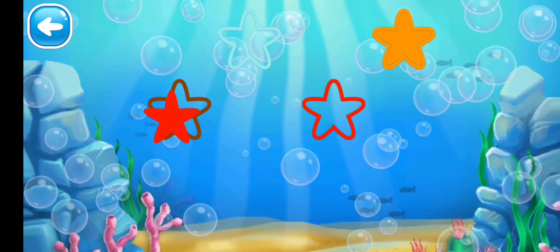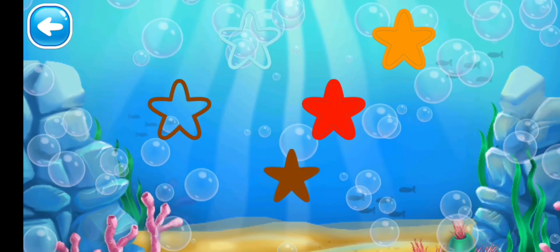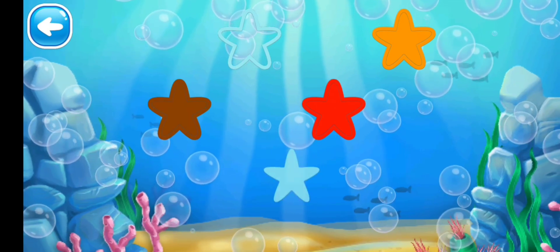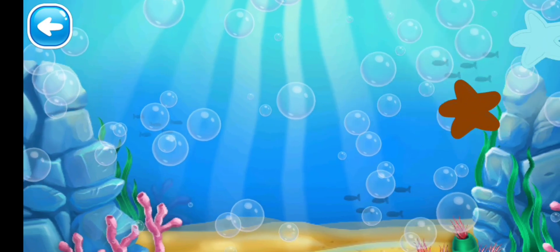Next we have the red color star — no, that is the brown outline. Yes! Next we have brown — yes! Next we have turquoise — only one left. Yes, you did it!